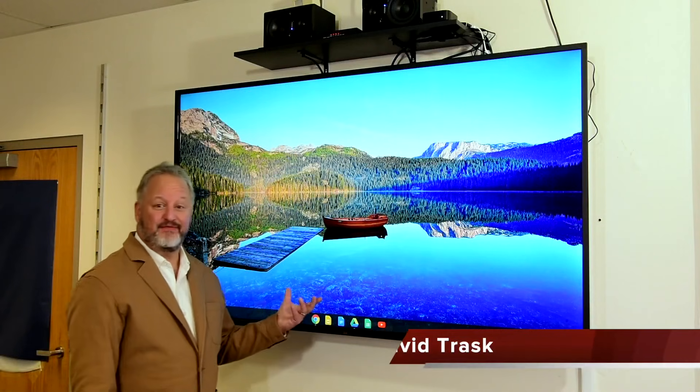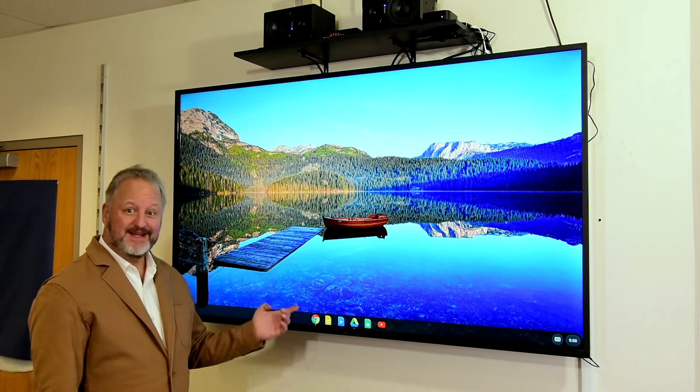Hi, I'd like to show you what's one of the most exciting interactive teaching devices I've come up with in years. Check this out.